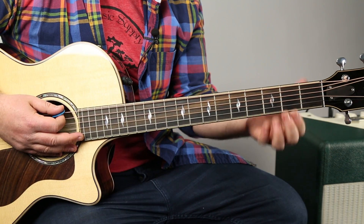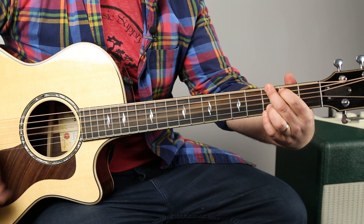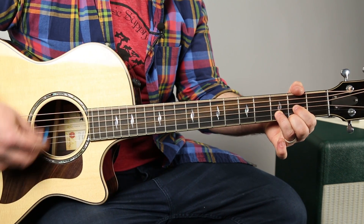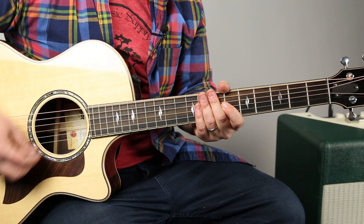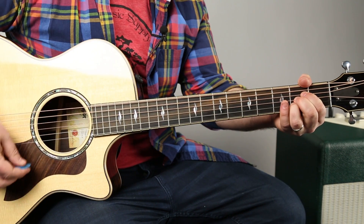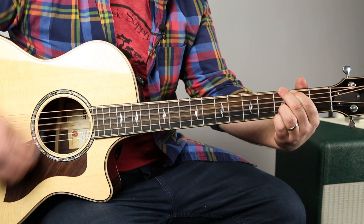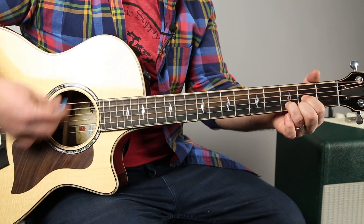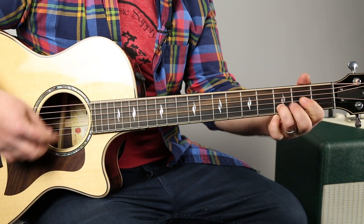So, like the chorus for instance. You can do down, down, down, down, up, down, down, down, down, up, down, down, down, down, up, down, down, down, down. She's not playing it this way, but this is the core of the song.